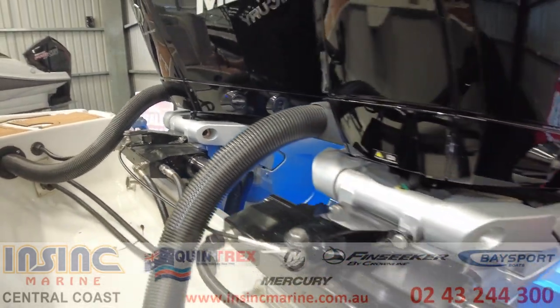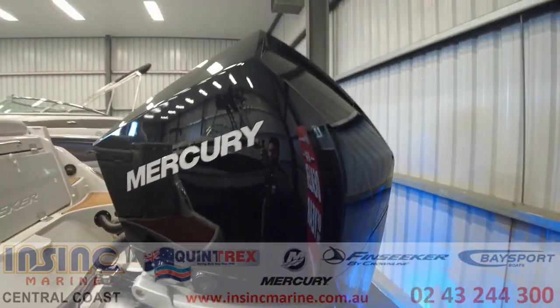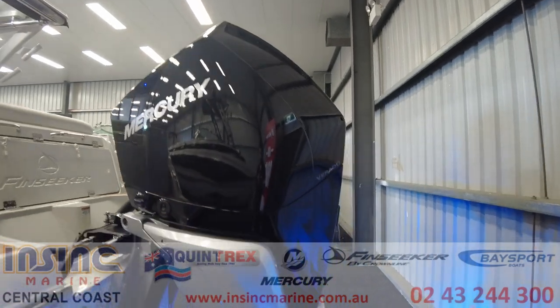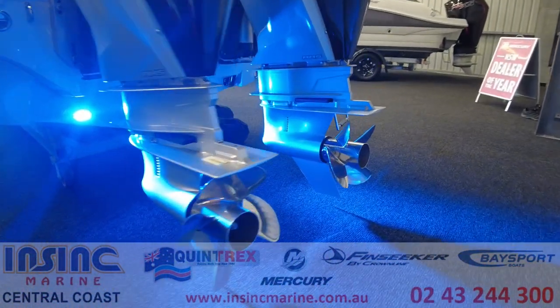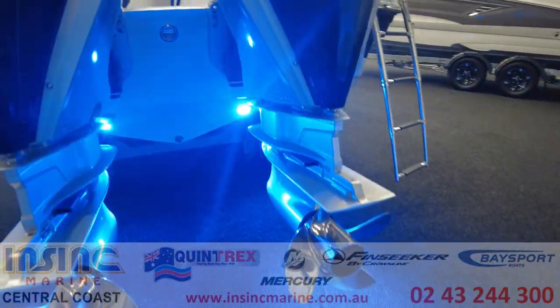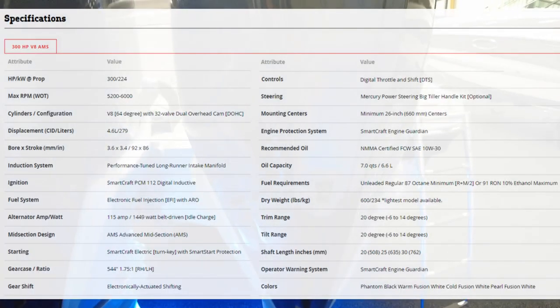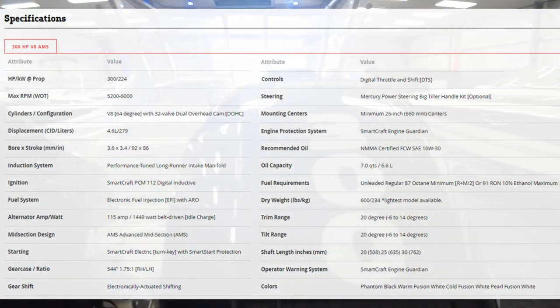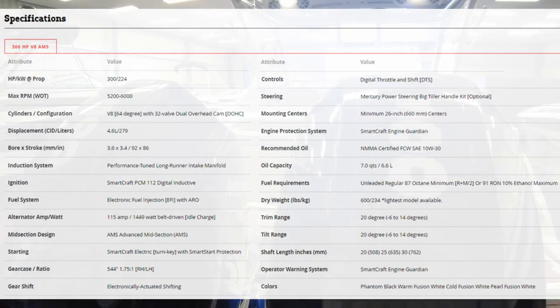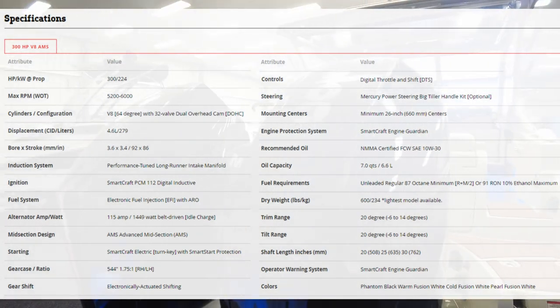It has integrated electro hydraulic power steering and is powered by twin 300 horsepower Verados with joystick piloting. The Mercury 300 horsepower Verado is a 4.6 litre V8 and has DTS as standard. As long as service requirements are met, Mercury outboards have a maximum 6 year warranty for non-commercial use.